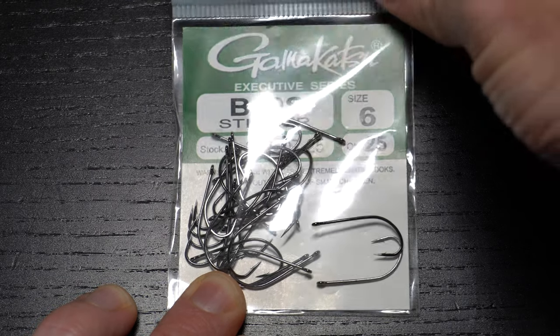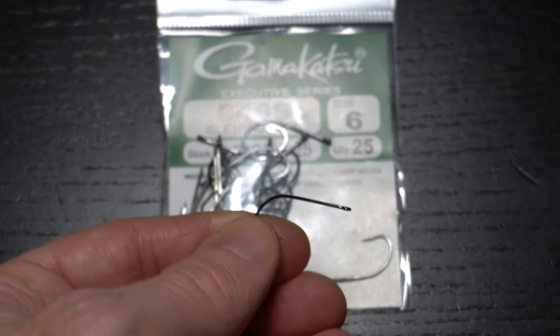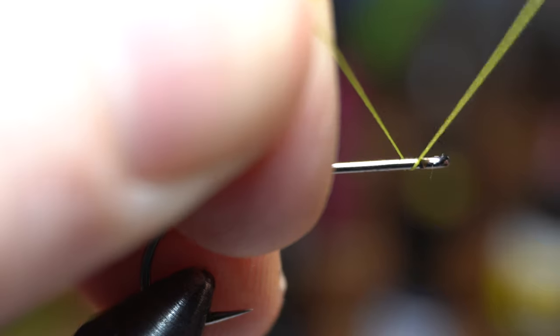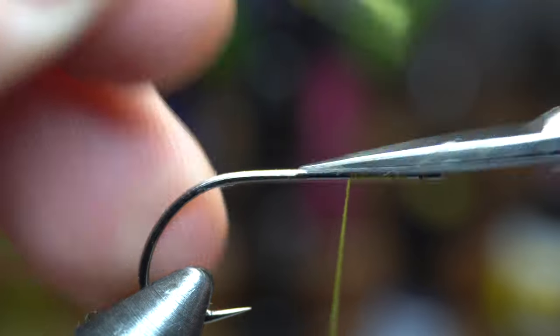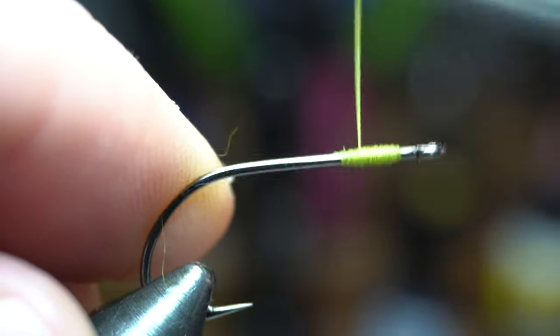For a hook, I like these Gamakatsu B10S's in size 6, but you could use any longer shank streamer hook in a range of different sizes. Place the hook securely in your vise, then start your thread right at the eye of the hook, and then come back 2-3 eye lengths and snip off the waste. Now wrap up and down those thread wraps to make a thread bump to lay the bead chain eyes on.